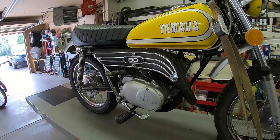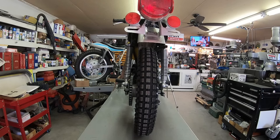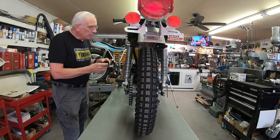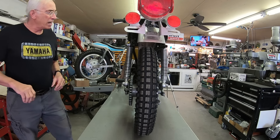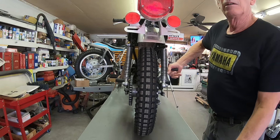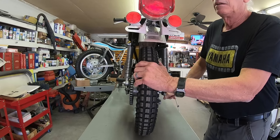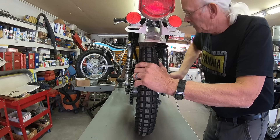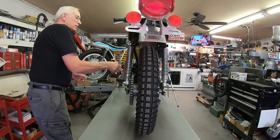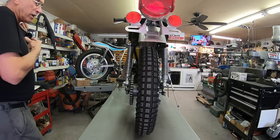Let me get the microphone next to the engine so you can hear what's going on. I'm going to place my microphone down here just by the bolt on the side cover to see if we can hear what's going on. Sounds familiar, doesn't it? I'm hoping you can hear that.